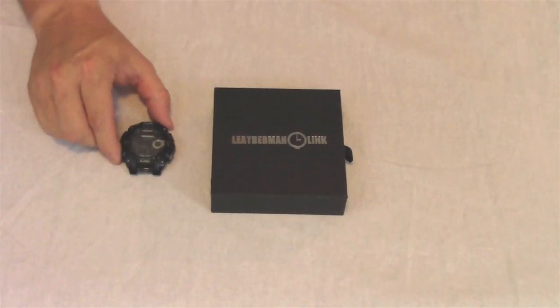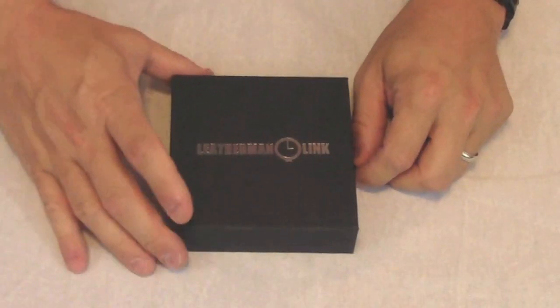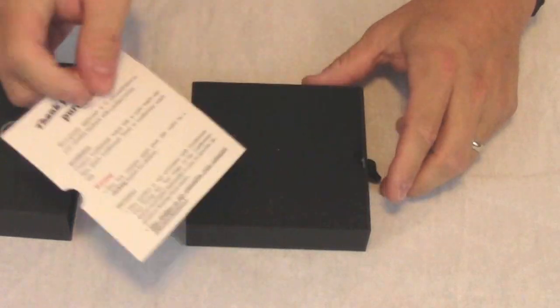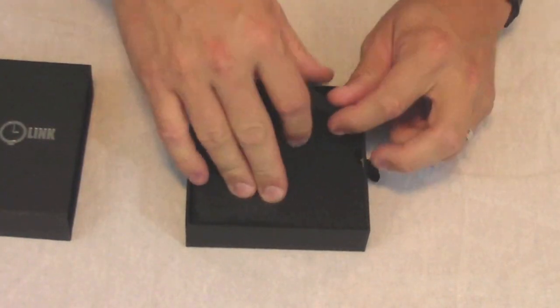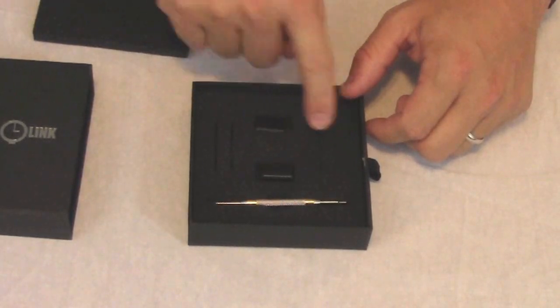I'm going to use some of the 20 millimeter adapters for my watch, but they come in all different shapes and sizes for everything including Apple Watch. Inside the box we have some documentation, the two adapters, a spring bar tool, and some extra spring bars.